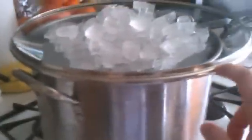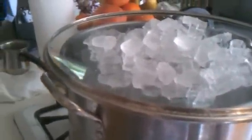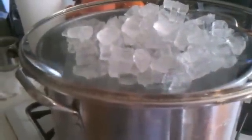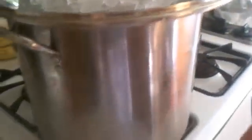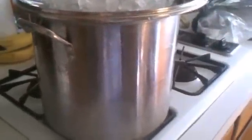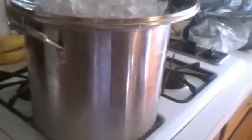Once the water down there boils, steam is going to rise and hit the lid. Since the lid has ice cubes on it, it gets really cold. When the hot steam hits the cold lid it produces condensation, and you'll see the bottom of the lid getting steamy and starting to drip water into the bowl — that water is our distilled water.